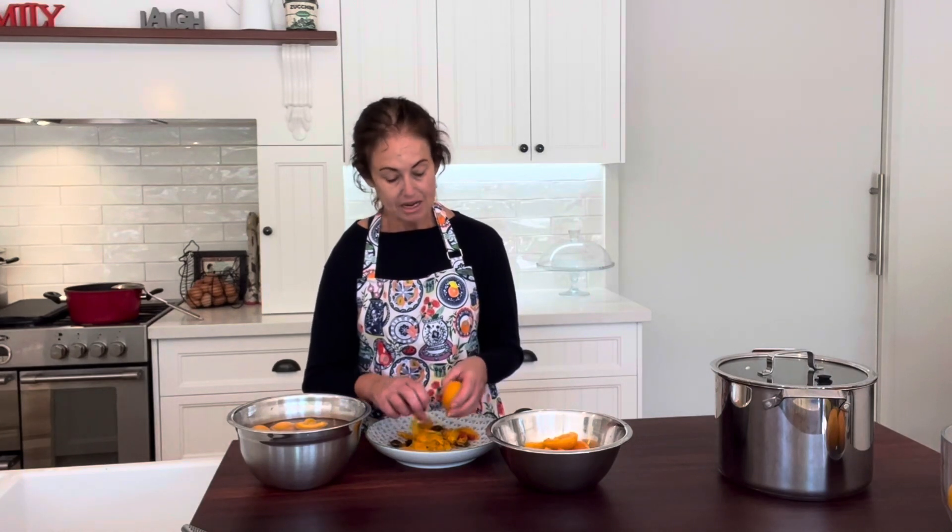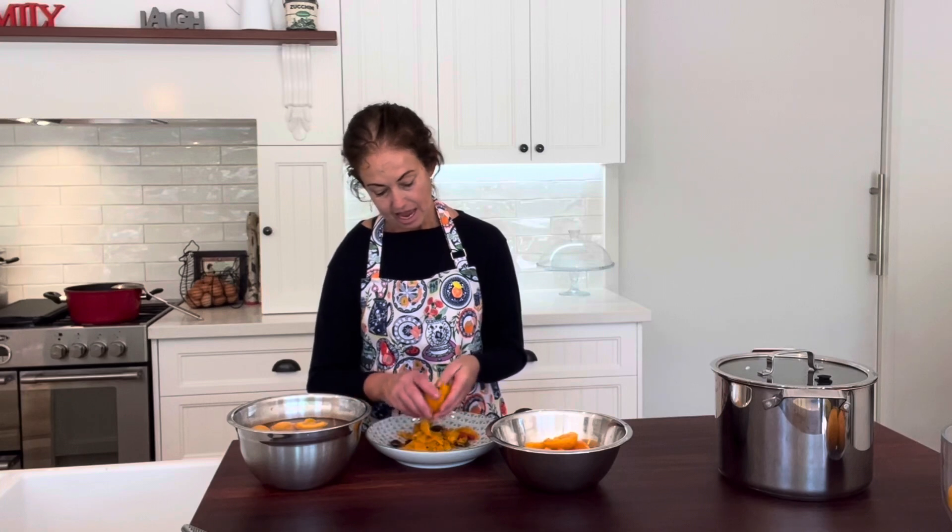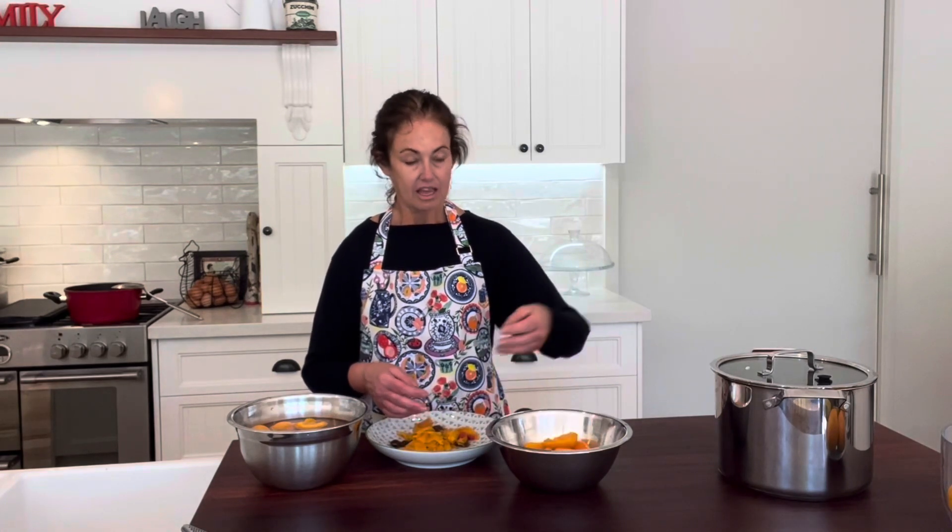The skins should peel away really, really easily and the stone will come out just like that — and there you have it. It's really really easy.